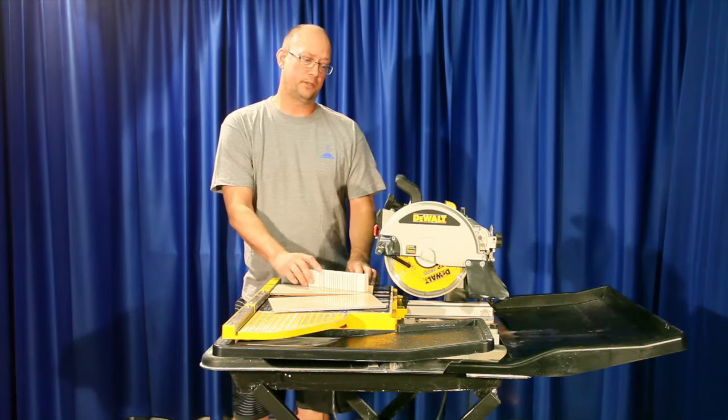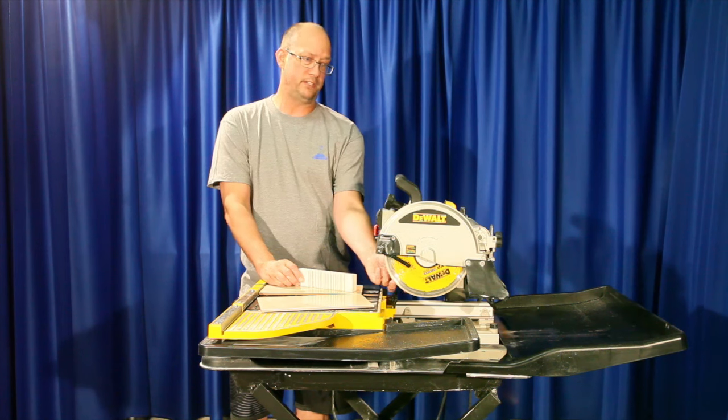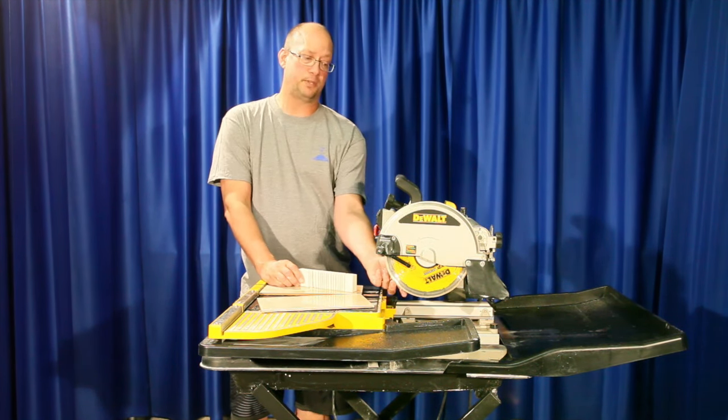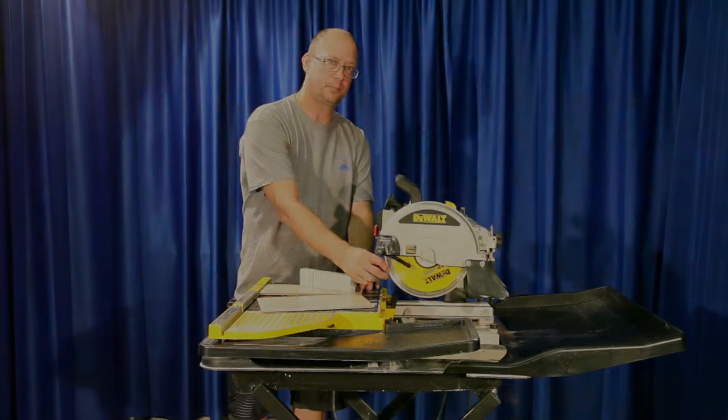With an 80 grit rubbing stone that costs about $8, we can sharpen the blade probably four or five times and save ourselves about $50 to $100 depending on which diamond blade you're using. So you can sharpen the blade as many times as you want until the rim height is completely gone.